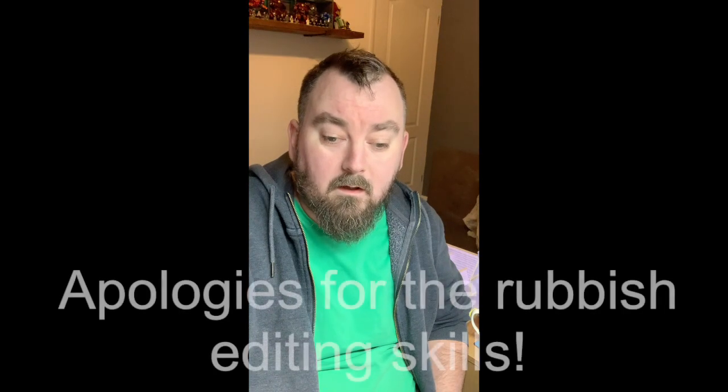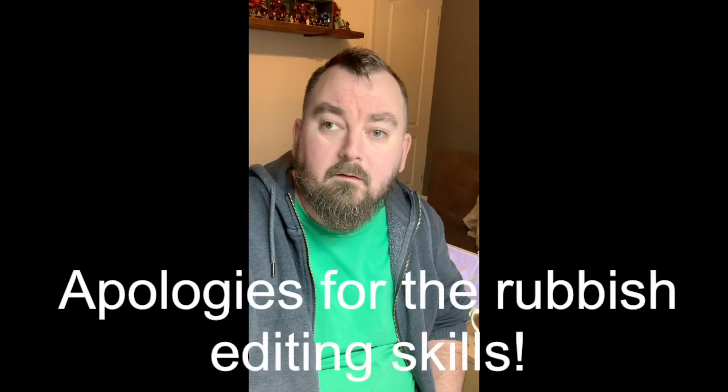Hey guys, welcome back to the channel. It's been a while since I've posted a video here on YouTube — apologies for that. I've had a bit of a hobby break over the last year and I am back on it now. For those of you who follow me on Instagram, the Angry Dragon Inn is still coming along and I will be starting that again after this video.